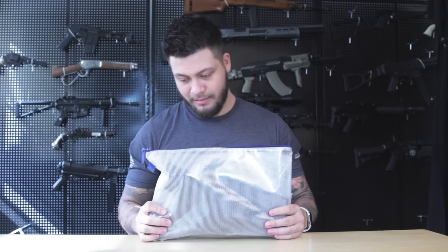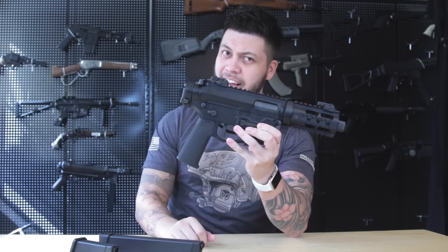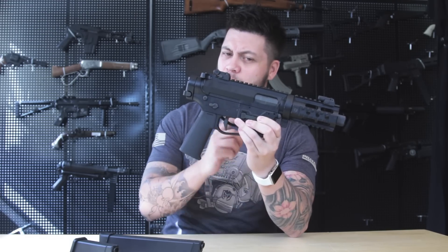When it comes to modularity, you'll be hard-pressed to find any other gun that takes this concept to the most extreme length as the G&P Transformer, where you can actually take the whole front end, twist, turn it off, and put on another one. What if I told you there's a platform out there that successfully merged the pistol caliber carbine concept and hyper-modularity? We have it right here — the long-awaited Ares M45 AEG. Let's see if it's all pretty looks or if it's going to make a case for itself.